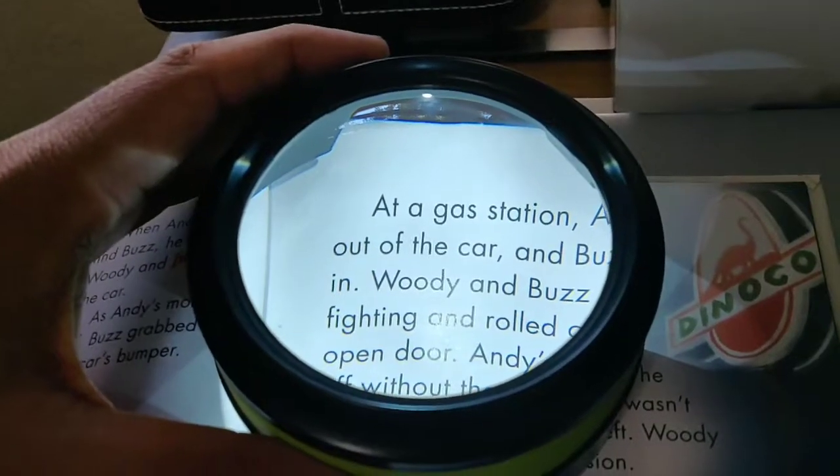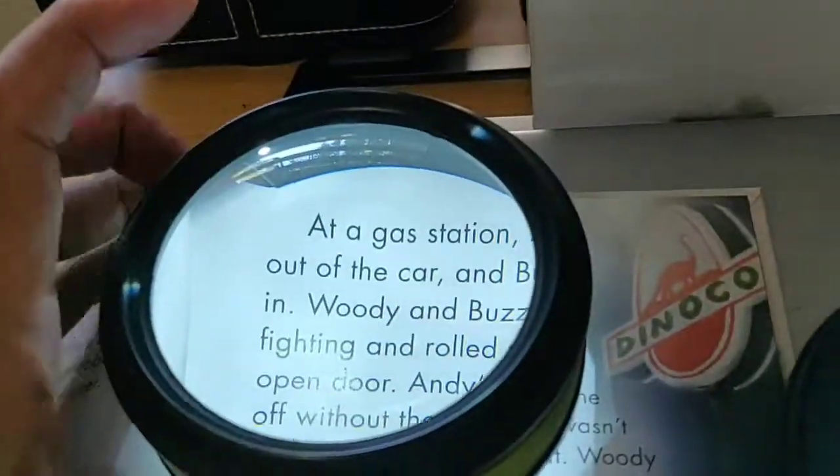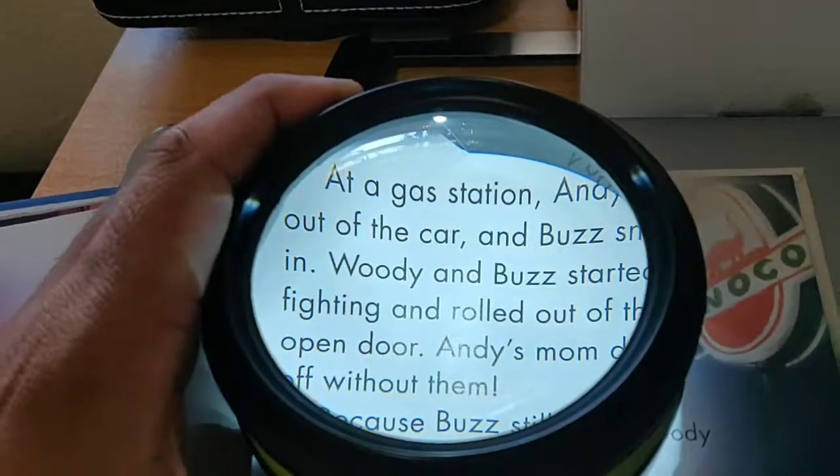Press it again for a dimmer light, and one more time to turn it off. So you have three modes: bright light, a little less light, and off. It's a really nice product.